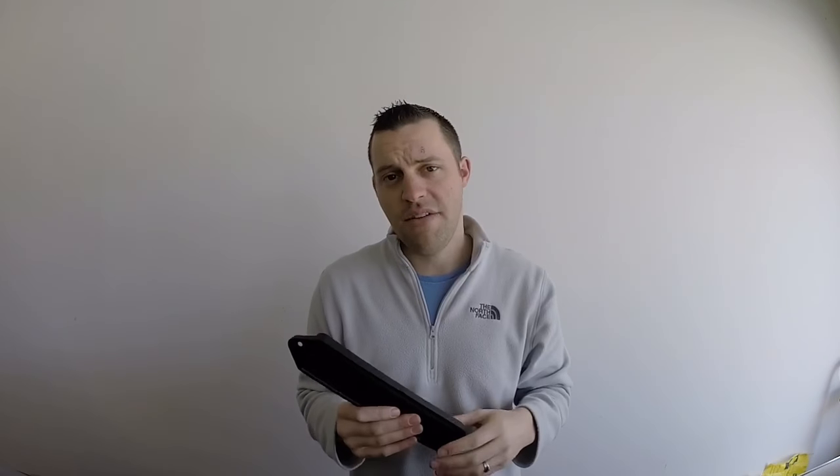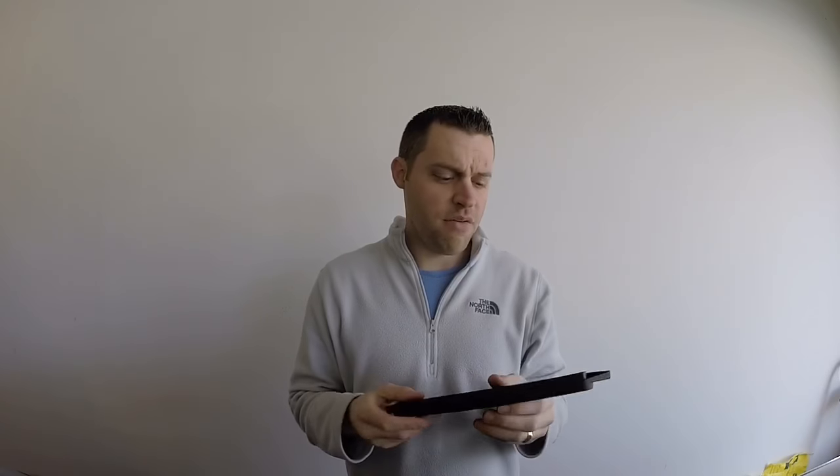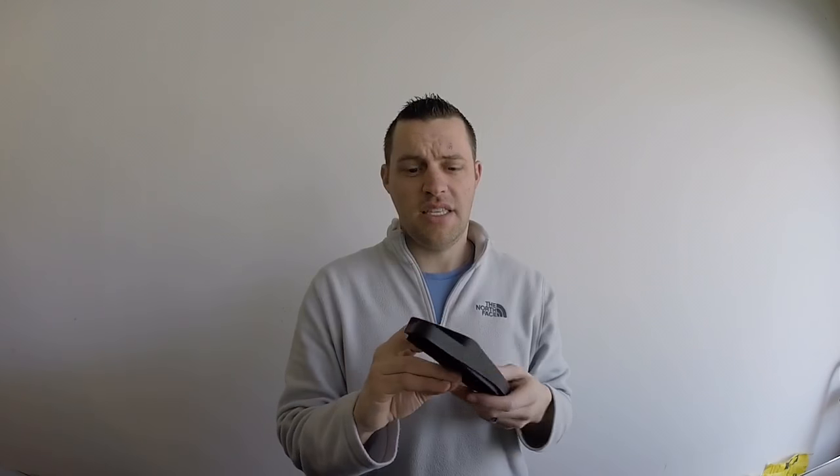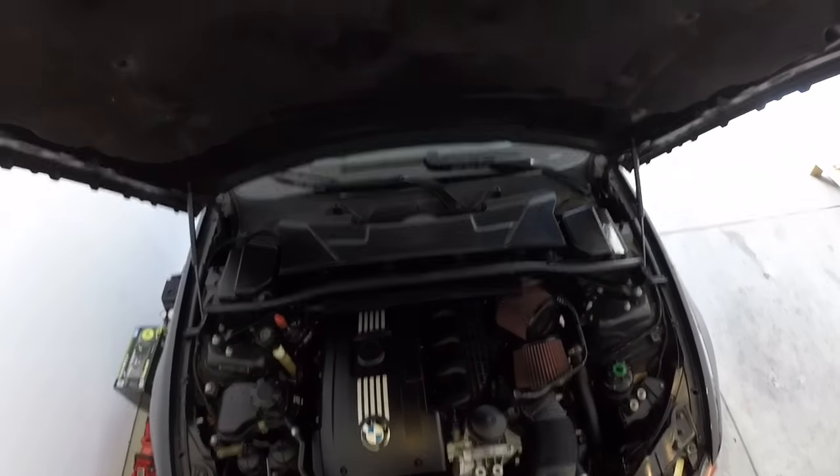I'll put a link in the description below. This fits the E90 series — E91, E92, E93 — and of course the 1 Series and the X1. These are also washable, so you'd use the SMB filter kit to wash and re-oil them. That saves you from having to buy a cabin filter every 30,000 miles as BMW specifies.